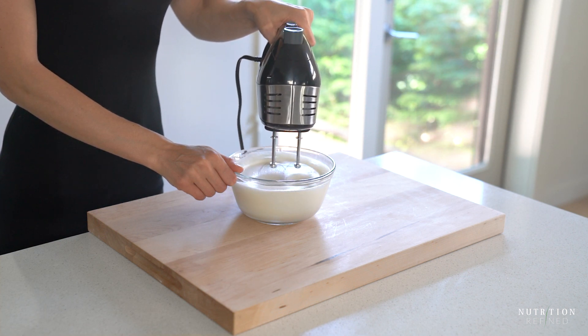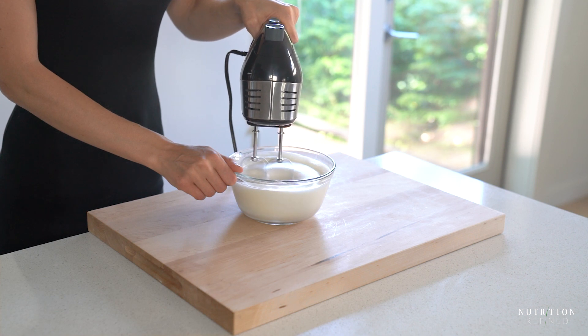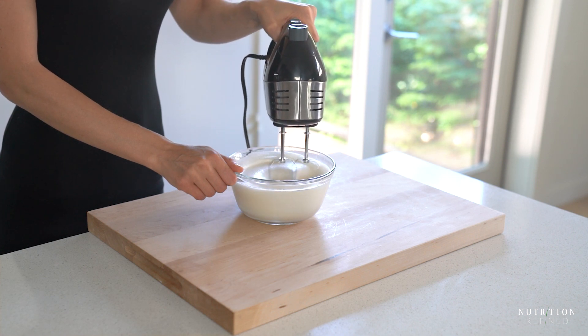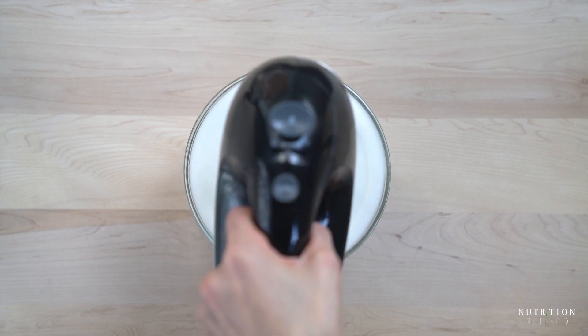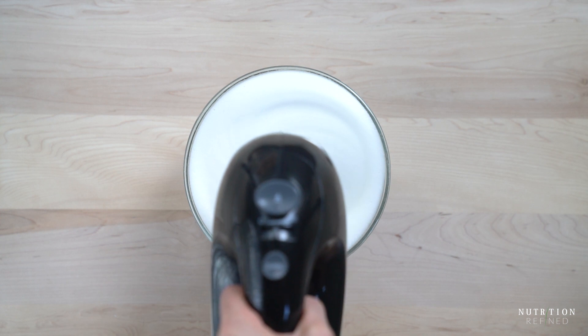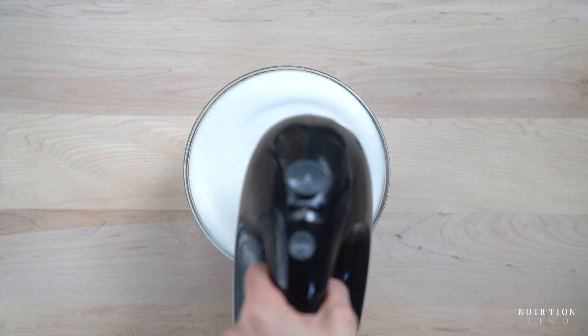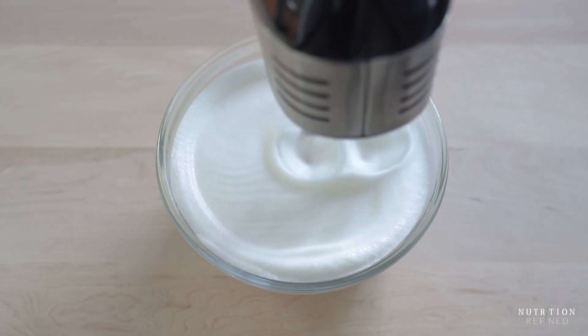The most important thing is to start with the right consistency of aquafaba — it should be very similar to egg whites. Whip the aquafaba until stiff peaks form. I use a hand mixer and it usually takes about 12 minutes before I see stiff peaks. Once you see stiff peaks, stop whipping because just like egg whites you can over whip aquafaba.